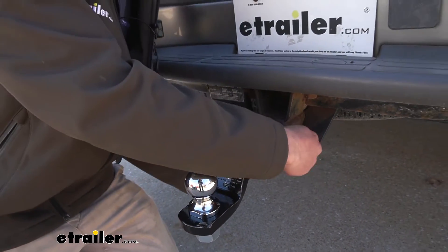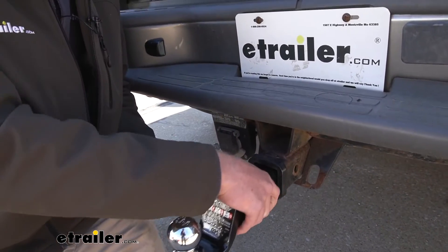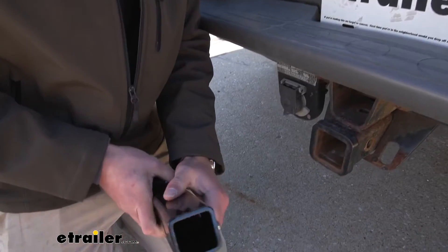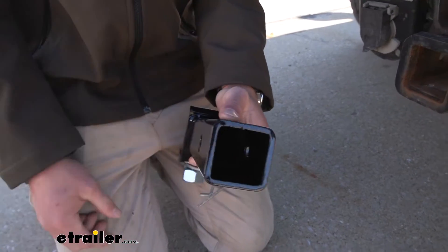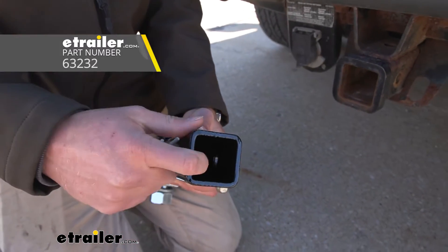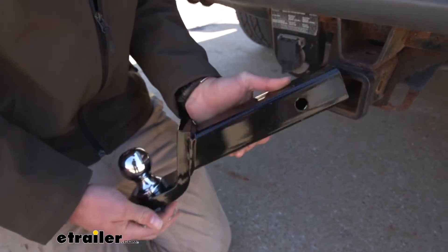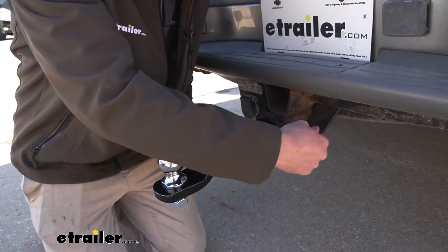One thing you are gonna have to get is the pin — it has a 5/8-inch diameter hole and it has a hollow shank. What I would do is get an anti-rattle device you can put on the inside, and then get the hitch pin. With that, you're not gonna see a bunch of play.